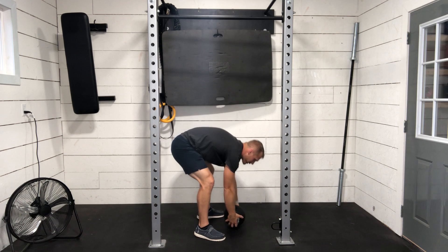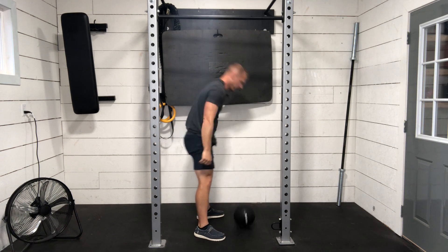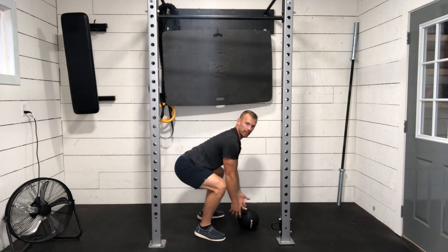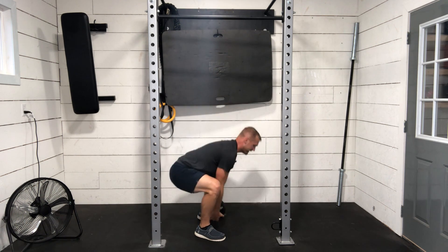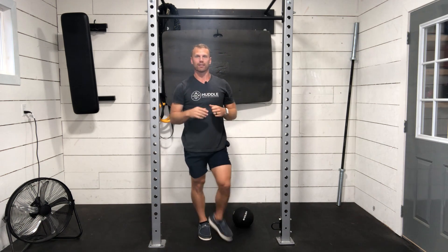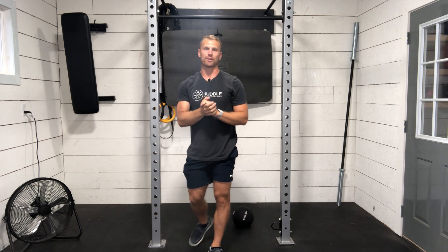What we want to avoid here is getting a big round to the back. When we're bending, we're still getting a squat motion to keep the back nice and flat. The ball stays close to the body and it's a forceful slam, catching, if possible, on that rebounce.